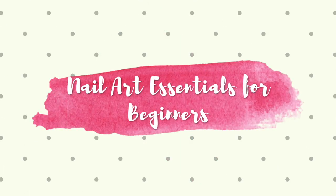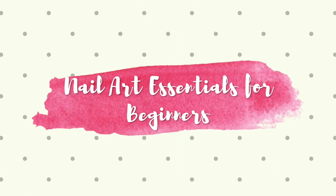Hi guys! Welcome back to my channel. Today I will tell you about nail art essentials and skills for beginners, so keep on watching!